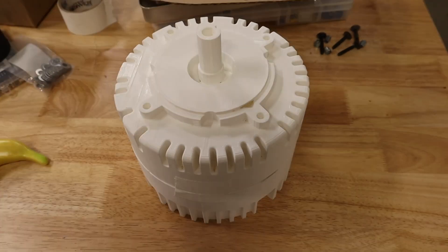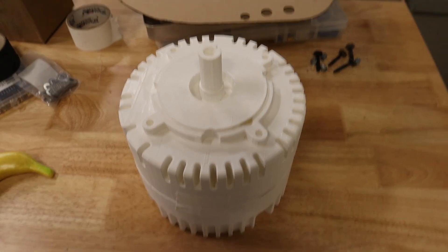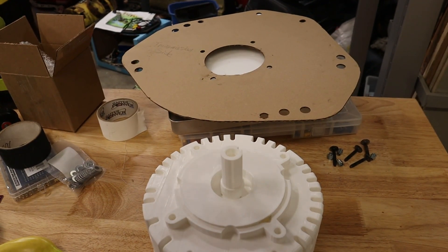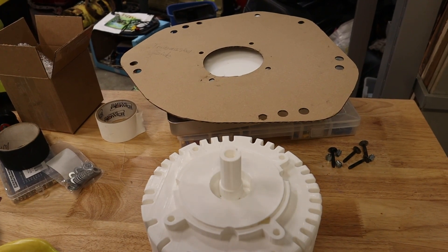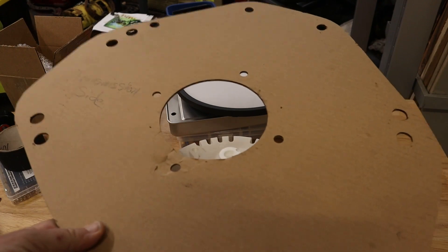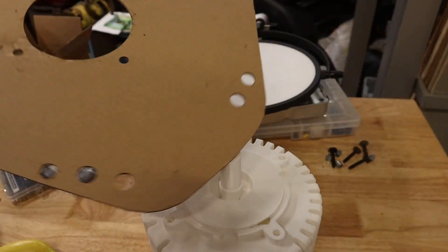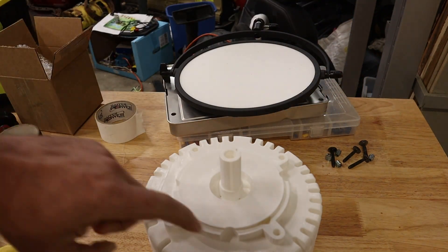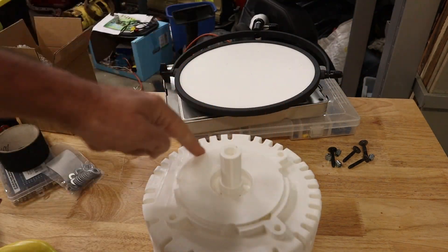The other part of this is that I designed a mounting plate for this particular project I'm working on. I drew that up in CAD, and then I laser cut it, and in theory, this hole here lines up with this mounting ring here.